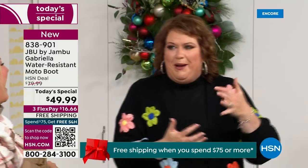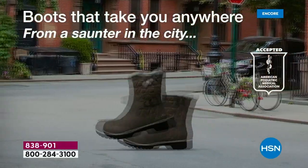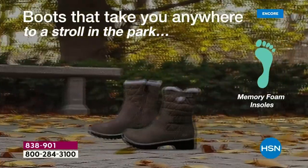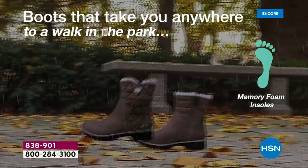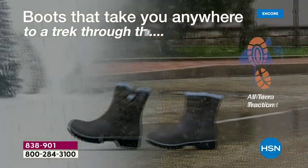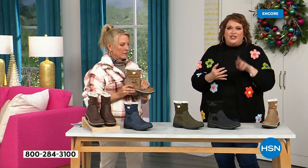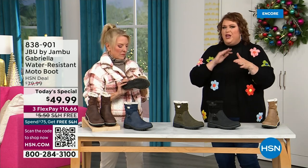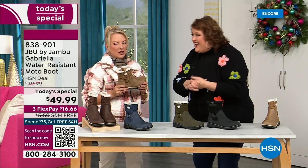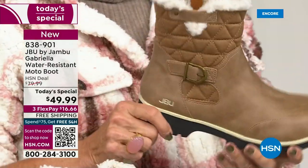HSN and Jon Boo worked together and this just came about — to do this boot for everyone. You've got the All-Terra traction, the water resistance, the shearling and the buckle and the crossover and the insole, the APMA — all these things. To do that for $49.99 is incredible. If you walked into a retail store, you'd think it was nubuck leather and you'd be looking at a $99 boot.